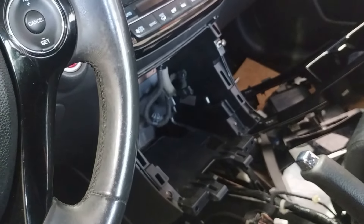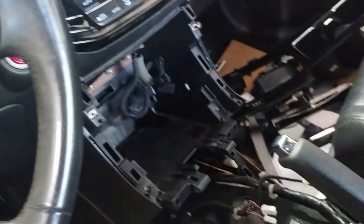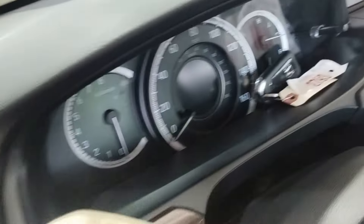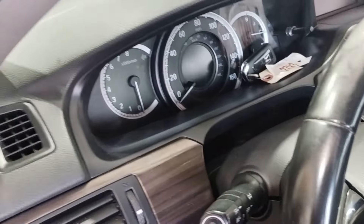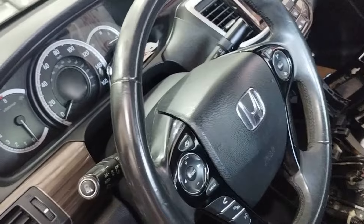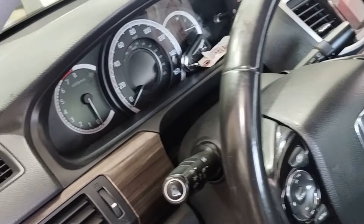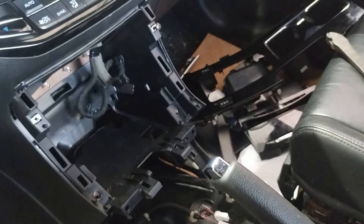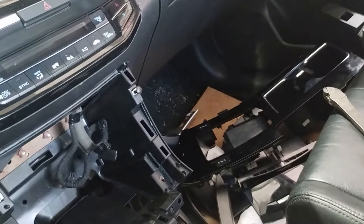After a bunch of research and digging through service information, it led me to inspect the shifter assembly because there were no trouble codes at all. This was at the dealer — he brought it to me wanting to find out what was going on. Absolutely zero trouble codes, nothing to indicate anything wrong. He'd even had the dealer do some key immobilizer work thinking there was a key issue.